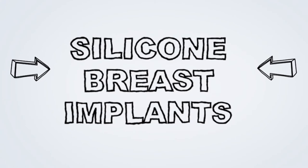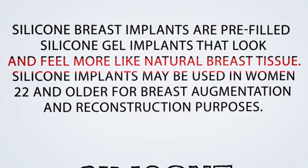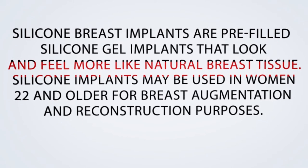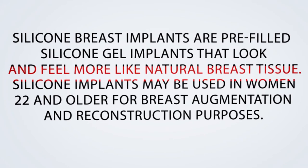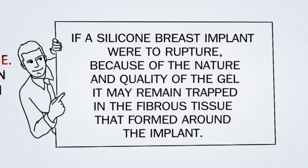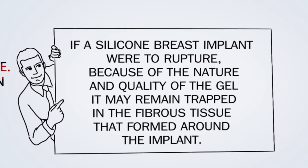Silicone breast implants are pre-filled silicone gel implants that look and feel more like natural breast tissue. Silicone implants may be used in women 22 and older for breast augmentation and reconstruction purposes. If a silicone breast implant were to rupture, because of the nature and quality of the gel it may remain trapped in the fibrous tissue that formed around the implant.